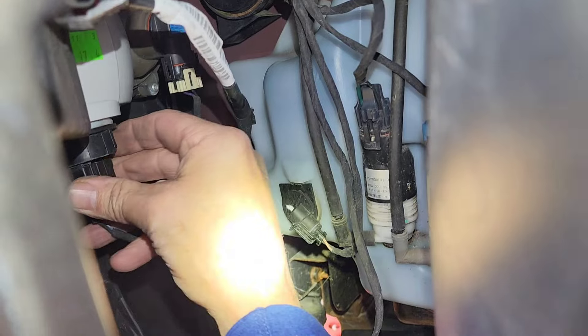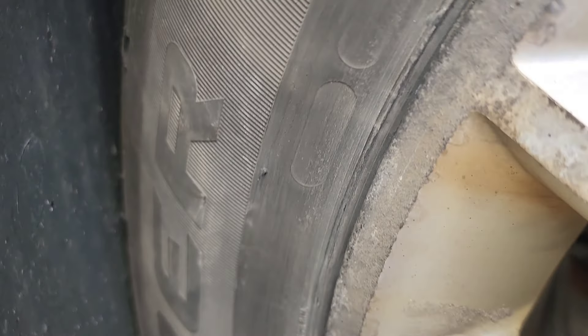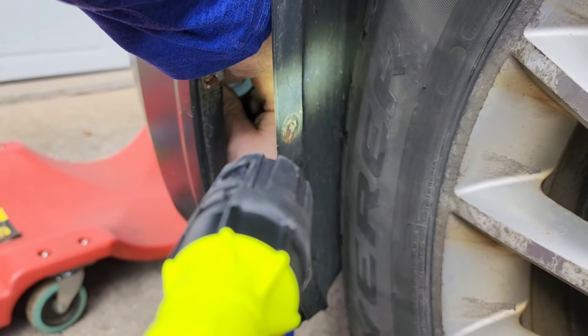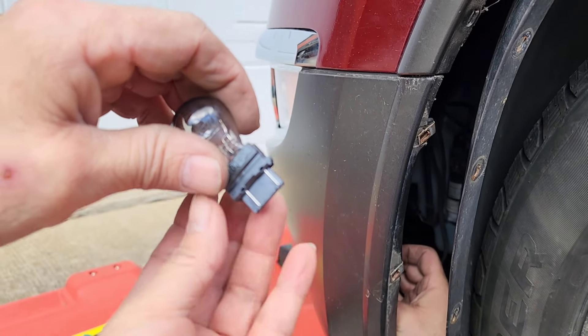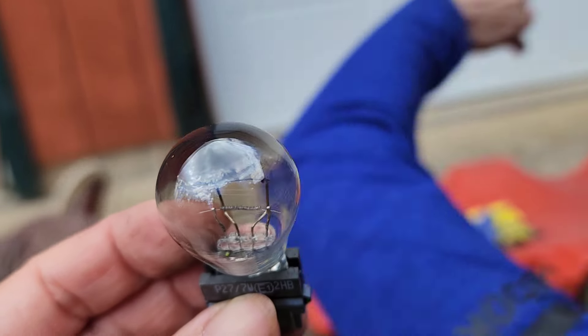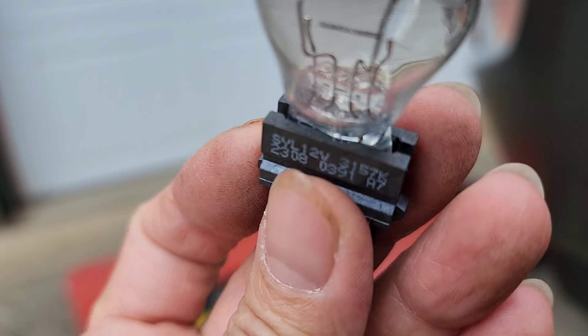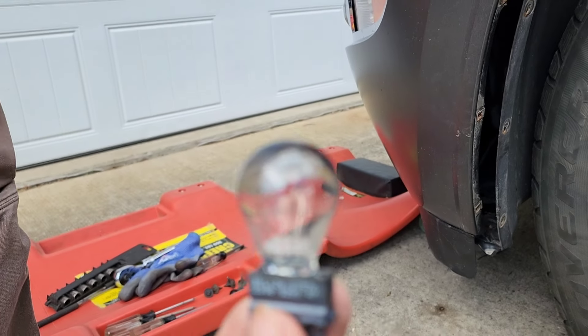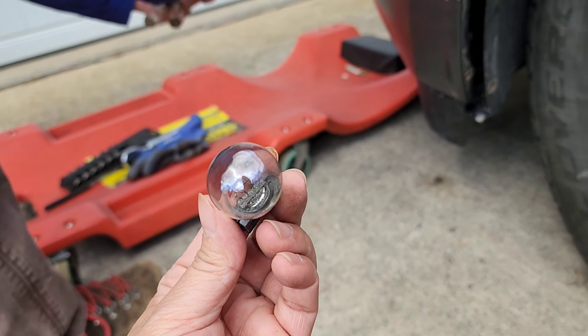This is the running light — that's the running light that we also have to replace, and it looks really burned out. We got it too — this is the running light bulb, it looks different. It's busted, so we'll probably have to go find some replacement bulbs at the hardware store so we can put it back and the car will be good as new.